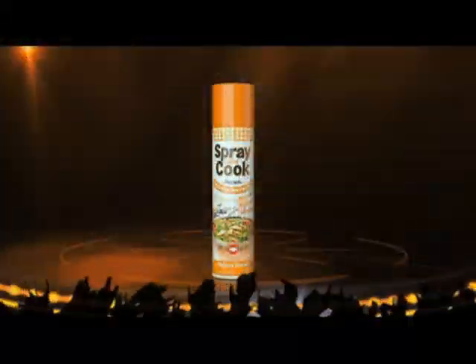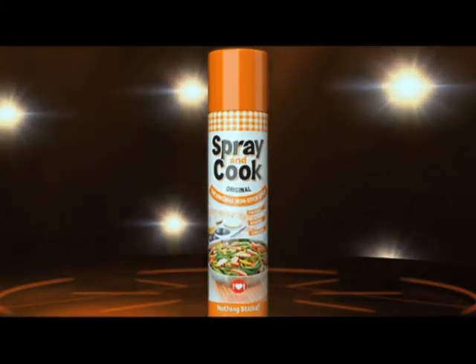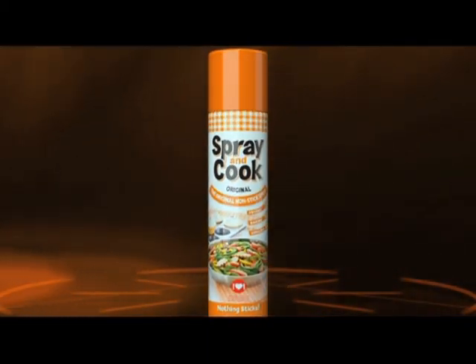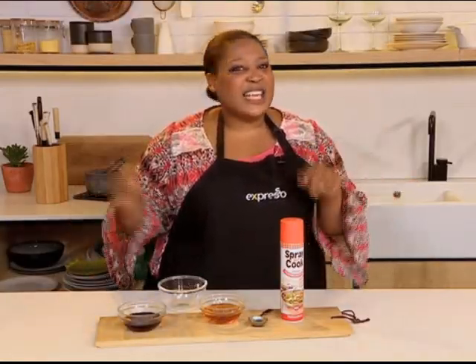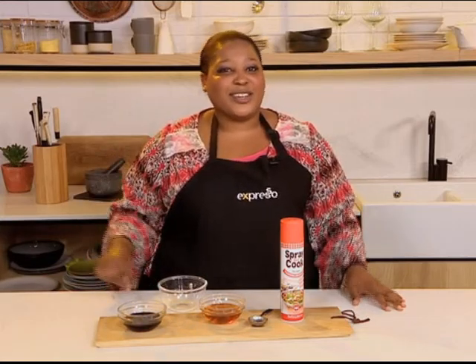It is time for Zola's kitchen hack of the day. Over the next few weeks, Zola will be bringing us a couple of hacks to make life a little bit easier in the kitchen, specifically heading into the festive season. Here it is — the all new Spray and Cook. All new design, same yummy, healthy, non-stick awesomeness. Hey guys, it's time for another kitchen hack and today we're getting unsticky in the kitchen, brought to you by Zola and Spray and Cook.